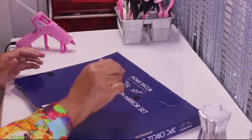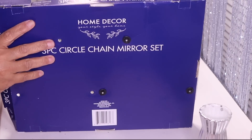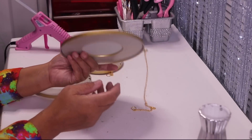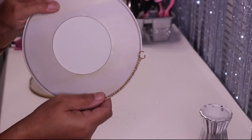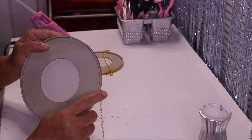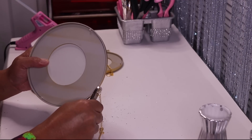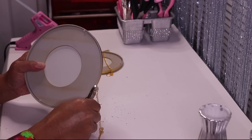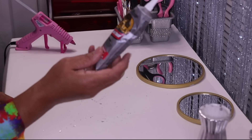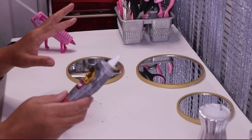What I need to do is remove the hardware from the mirrors. As you can see, each mirror has a chain, so I want to remove this loop and this chain. Now I have all three mirrors ready, and I also have some Gorilla Glue — I'll use it to glue all six pieces together.